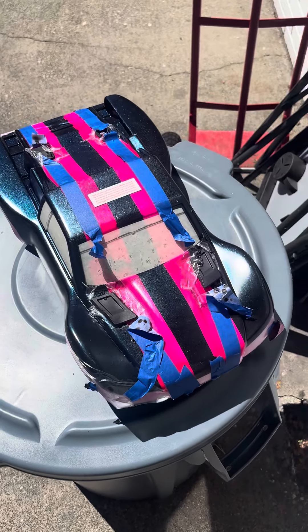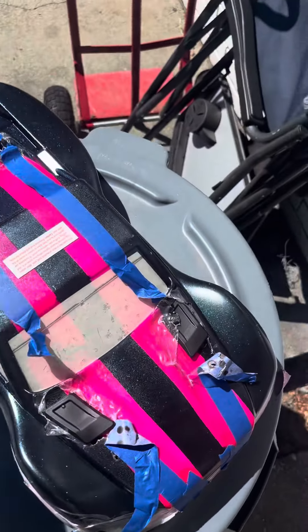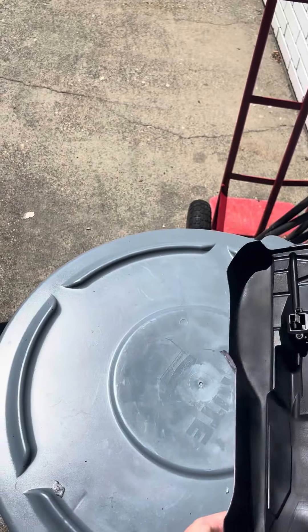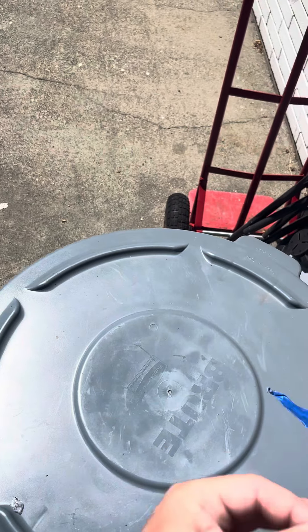What's up guys, just a quick one here. I finished the body, I put the clipless body system in here, and now it is time for the reveal — so here it is.